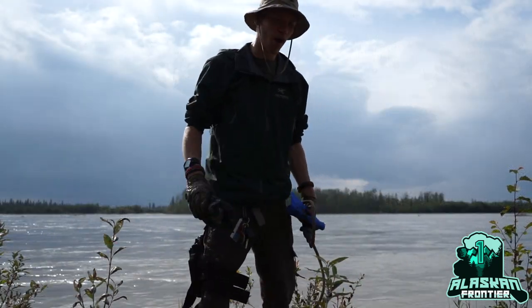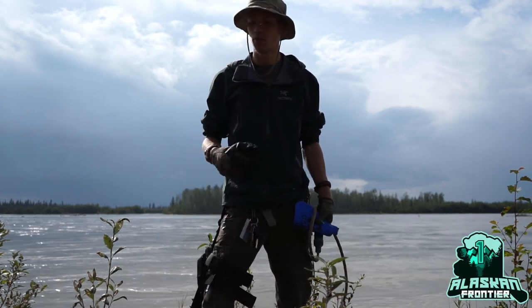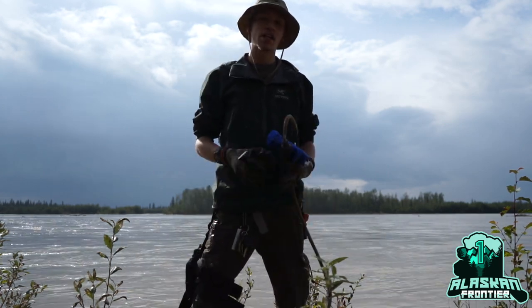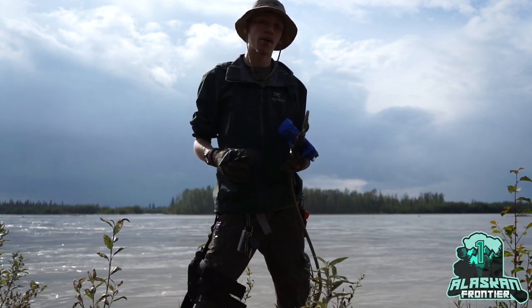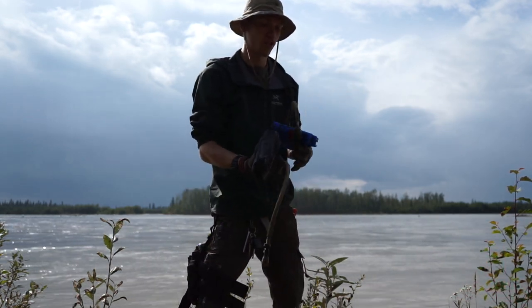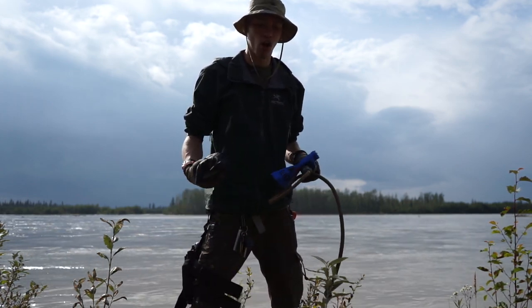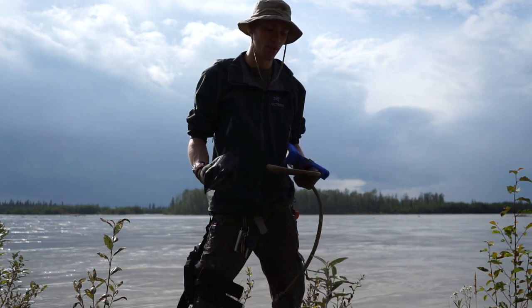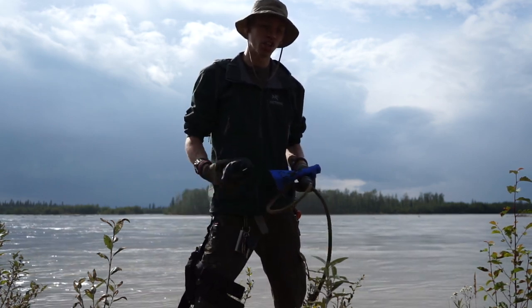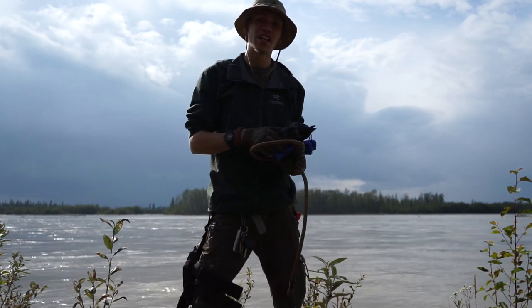Okay guys, so today is gonna be all about water filters, so if you want to learn more then stay tuned. For those that stayed around, today we're gonna be talking about the primary three water filters that I use in bushcrafting and survival training — taking a look at what they are, when I use them, how I use them, and essentially an overview of all that. So without any further ado, let's jump into this.